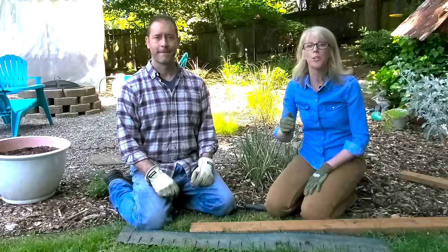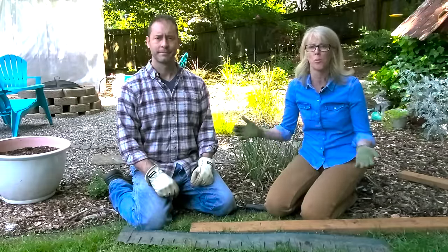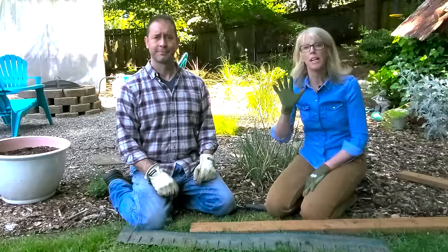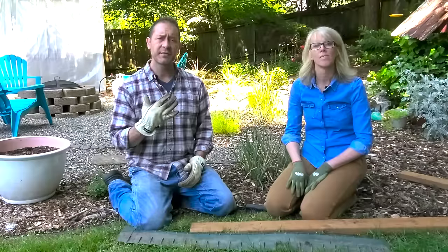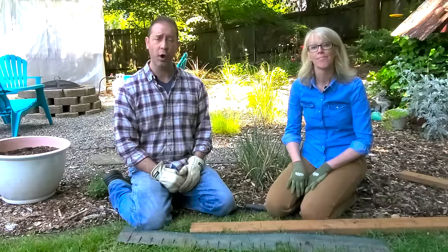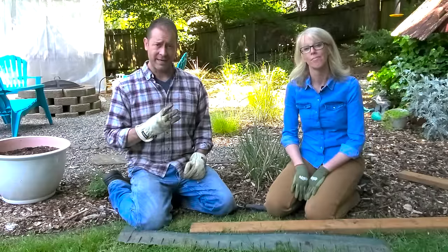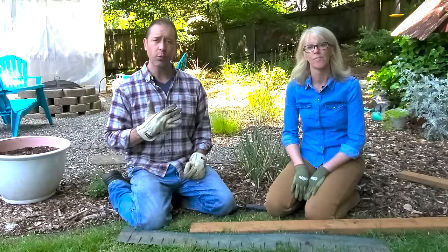Today we're here to talk to you about edging ideas for your mulch. Are you looking for ways to keep your mulch in place because it's spilling all over, or you're just looking to make it look nicer? We have five easy ideas to show you that you can do right now: concrete blocks or concrete pavers, rolls of plastic edging, hard plastics that come in sheets, a natural edge, and using wood.